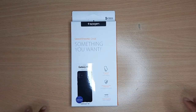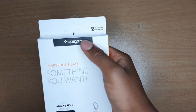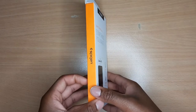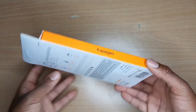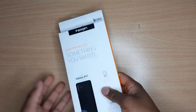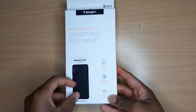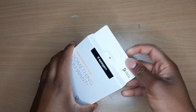So we have the case right here and it's in its box. Spigen right there. I really like this box actually — it's very sleek. You know what brand it is, and it just gives you all the information you need. It's a case so there's not really any specs, but it's the Spigen Liquid Air case for the Galaxy A51.